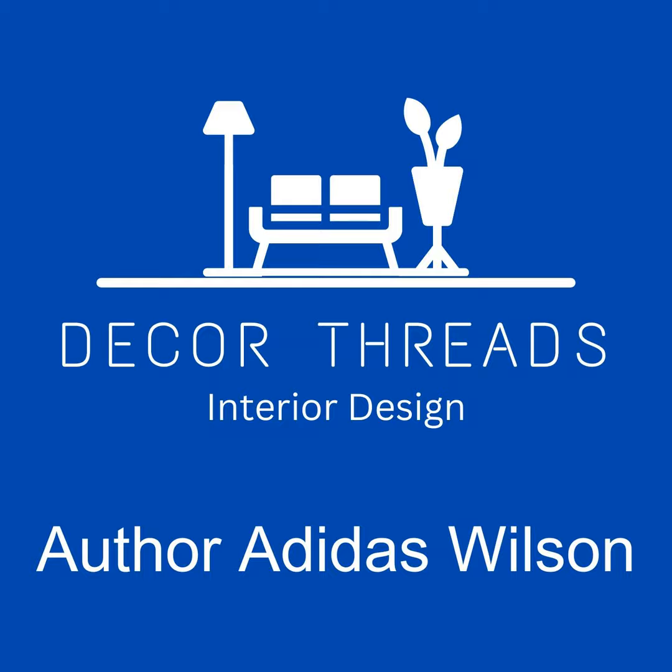Bold and bright colors: one of the easiest ways to make your bookshelf stand out is by painting it in bold, bright colors. Choose a color that complements the room's existing decor, or go for a contrasting shade to create a statement piece. Colors like deep teal, mustard yellow, or rich burgundy can add a pop of vibrancy to any space.